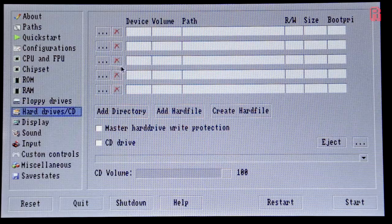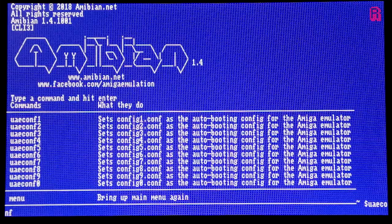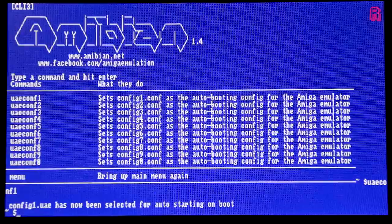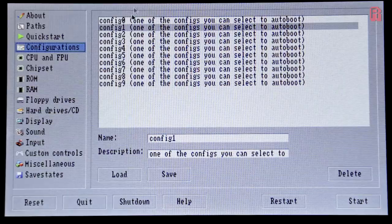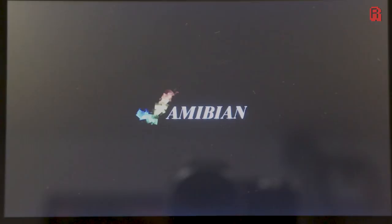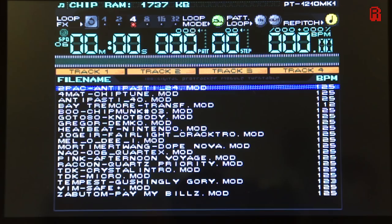Our Amiga is now configured and we save the setup as config 1 — it's important that you don't change the name. Then quit back out of UAE, hit 7 for emulator setup, type 'emulator config', and then type 'UAE conf 1'. That sets the config 1 file as the auto-booting configuration, so every time we turn the Pi on it will boot to that file. There's one final change: uncheck 'show GUI on startup', and with that done we can reboot. Our Pi then shows the splash screen, goes directly into Amiga emulation using the config 1 settings, and PT-1210 appears on screen without a single button press. This Pi will now go straight into PT-1210 every time it's powered on.